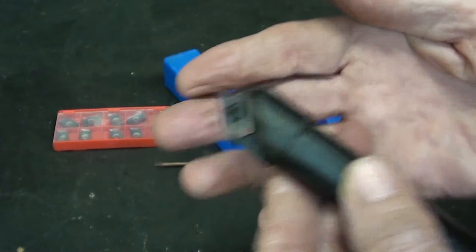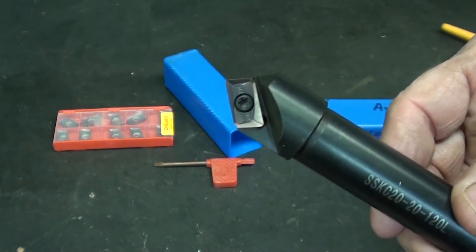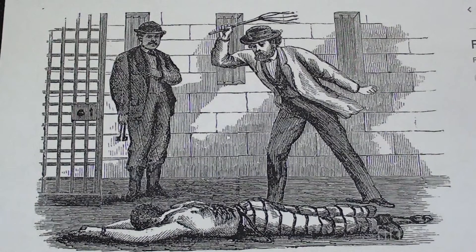Let's go over to the mill and put this in a three-quarter collet, and I'm going to mill some samples. That's me on the floor being whipped with a cat of nine tails, and it's almost pleasurable compared to tilting the head on a Bridgeport mill.